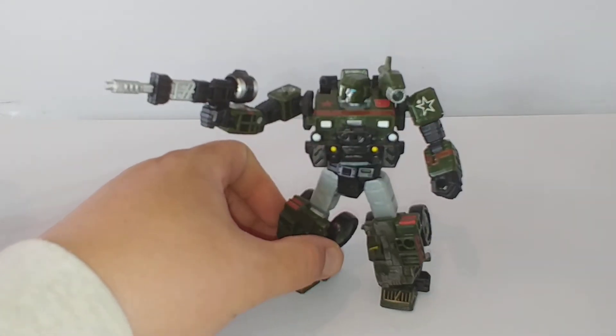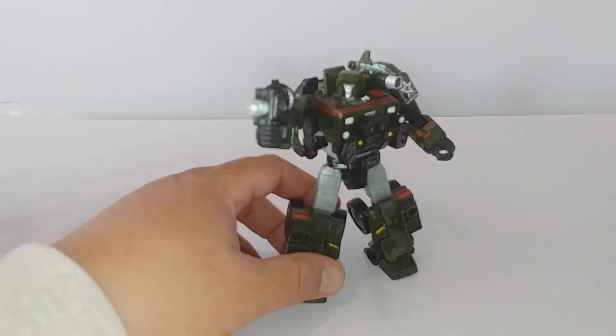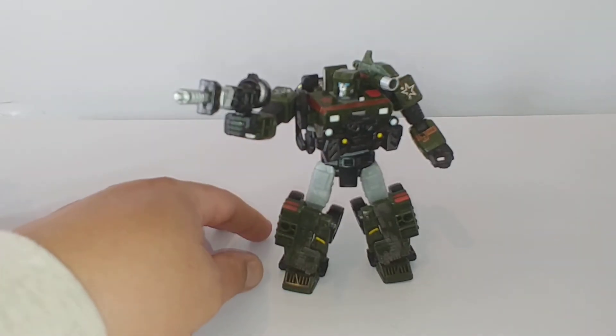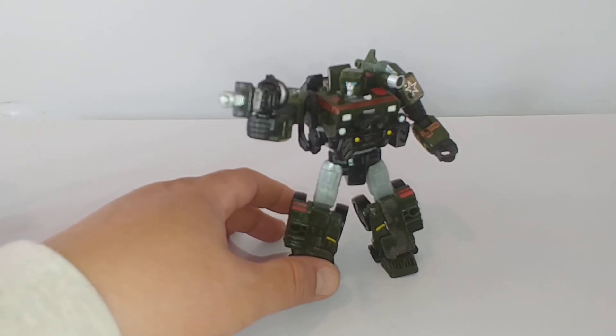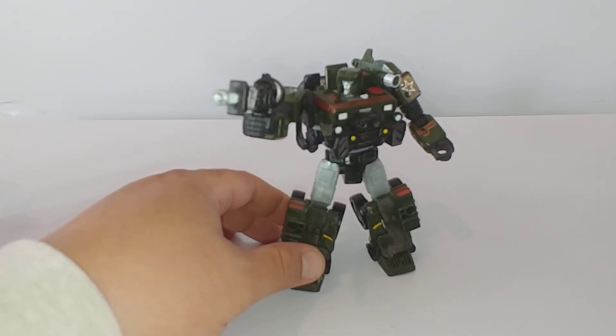This is really a no-brainer and a great jumping point into the Siege line. If you like this figure, don't hesitate to pick it up. You can still find it at retail as they're phasing between Earthrise and Siege — I've seen quite a few Hounds on the shelf still. A wonderful figure if you don't have it.